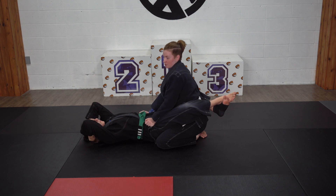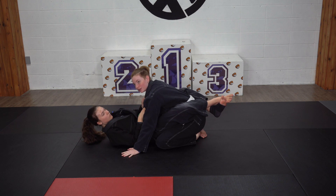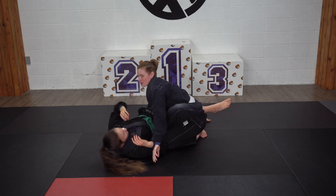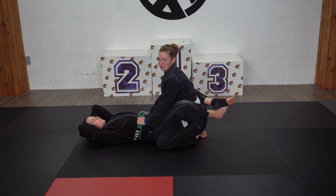Another tip: if you do end up getting your posture broken, don't let your hands go on the floor. If you do that, you're going to get submitted, whether that's a Kimura or any other random arm submission your partner knows.